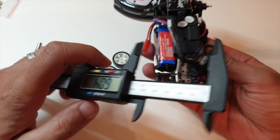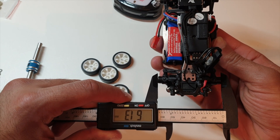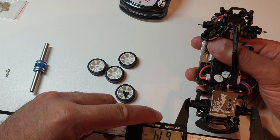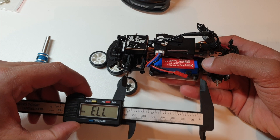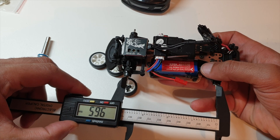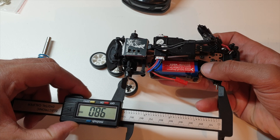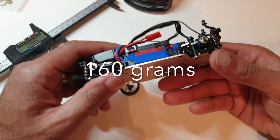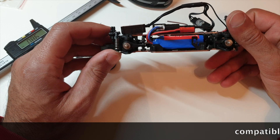Just some basic stats on this car before we wind up: track width 61.5mm at the rear and 61.5mm at the front. Wheelbase is 98mm. Top speed is 22 kph out of the box - that's pretty good.